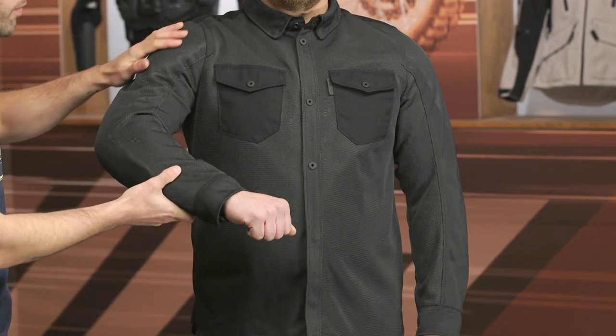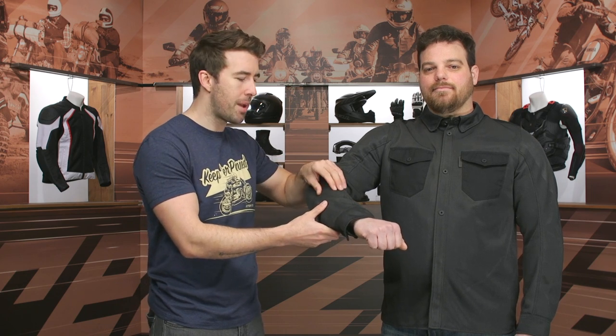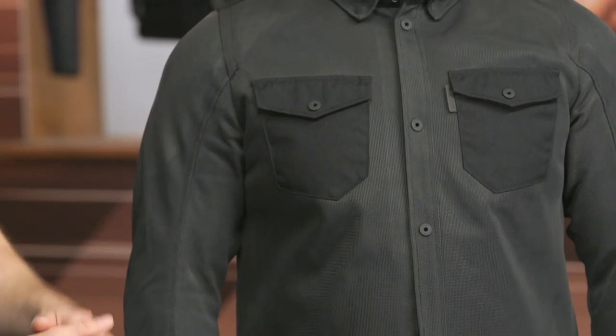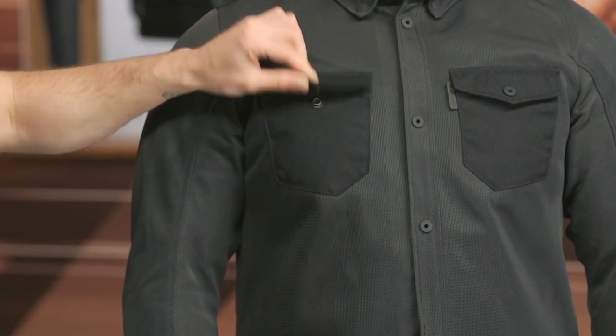As we work our way down the arm, very straightforward. You can see it looks like your traditional shirt, but it is that mesh material. More of that C Smart Armor right there at the back of the elbow. Very straightforward at the cuff — we've got two top-loading pockets there with a single snap to close them up.